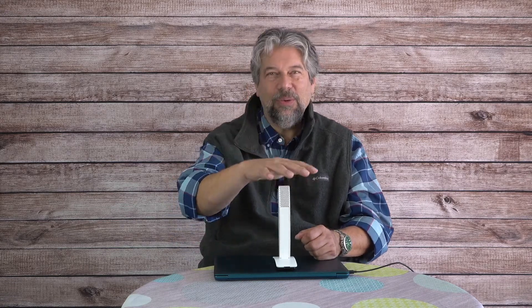This is going to work with Zoom, Skype, gaming, or really anything you want to do — recording yourself, conferencing, streaming, podcasting — it all works.